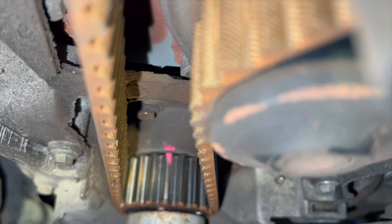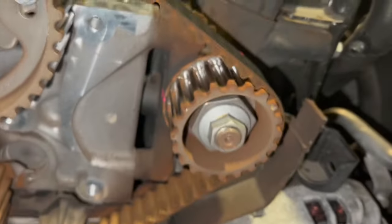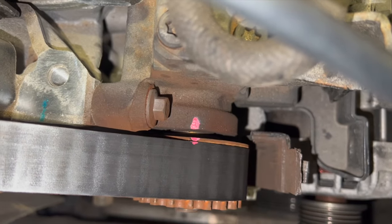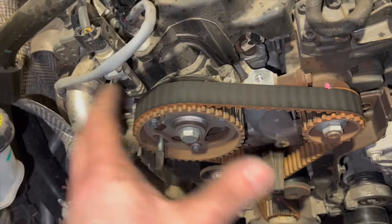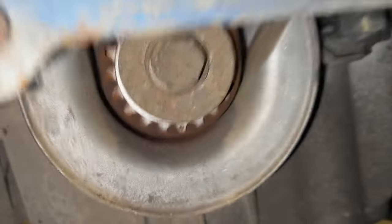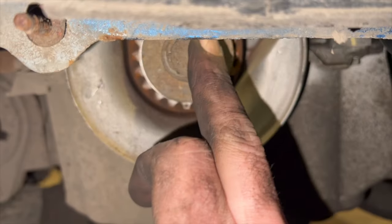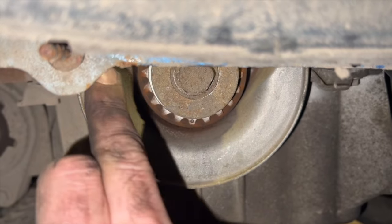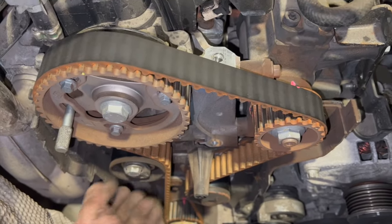With the belt off, the camshaft is locked solid and the fuel pump may move — that's fine because you have the paint mark as reference. The timing tool means the crank can't turn clockwise. Next step is removing the water pump. It sits behind a small plastic cover held by three 8mm bolts. As a tip: leave this back cover sitting on top of the engine so you don't forget to refit it before putting the cam belt on — it's an easy mistake to make.